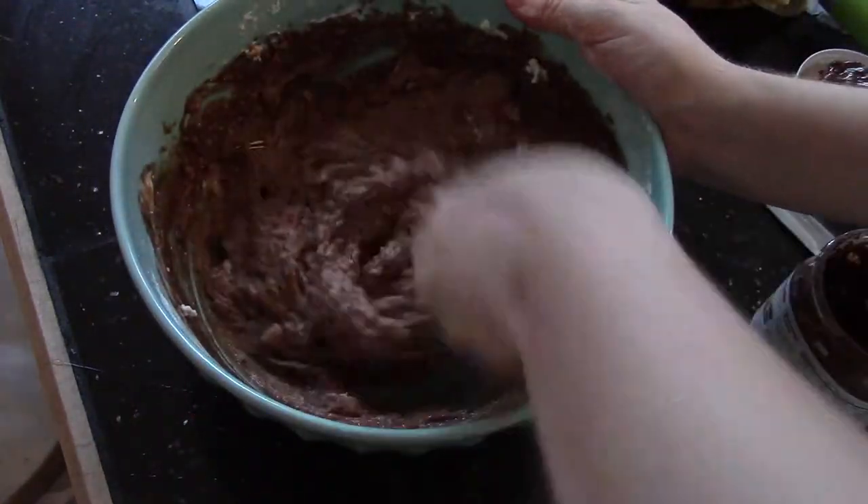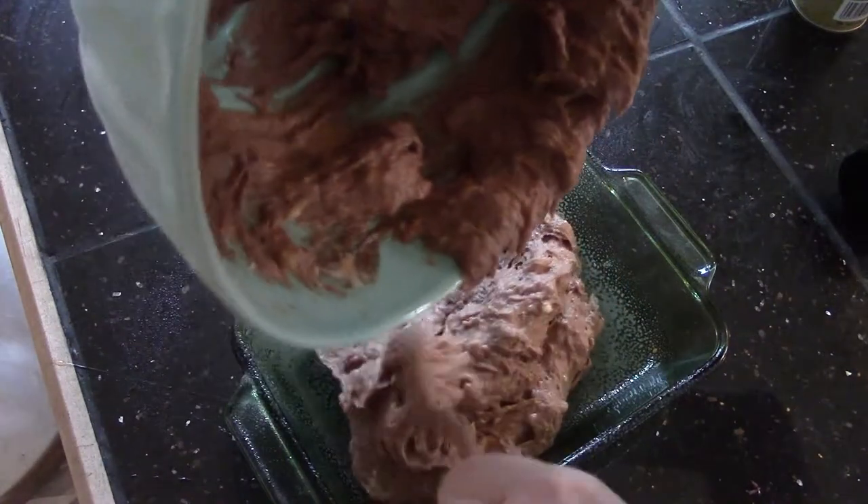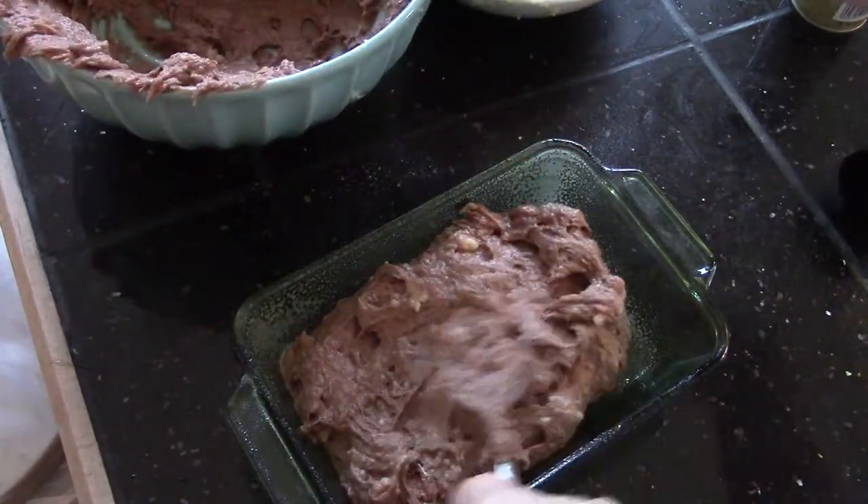Bake it for about 20 to 30 minutes, checking as you go. One time it took 25 minutes, so just anywhere between 20 to 30 minutes.